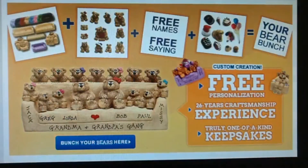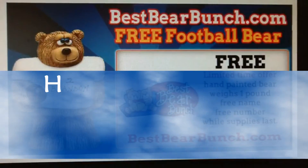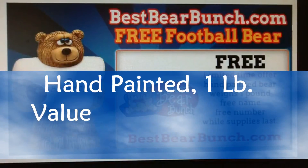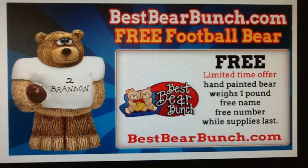In addition to many ongoing deals that include a free shipping offer, you can get a free football bear figurine. This hand painted figurine valued at $15 weighs over a pound. You can also add a name and a number free of charge while supplies last.